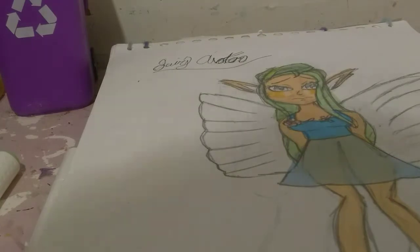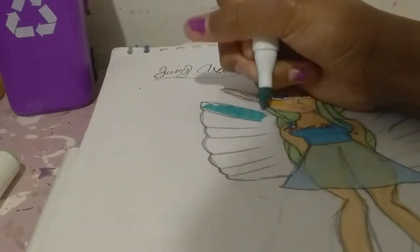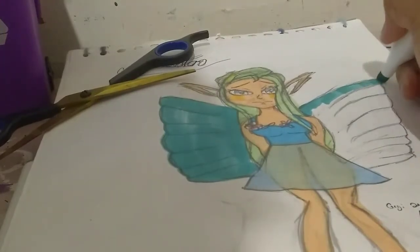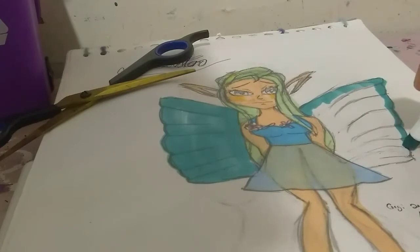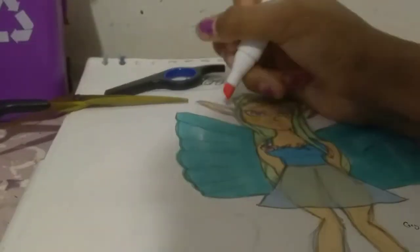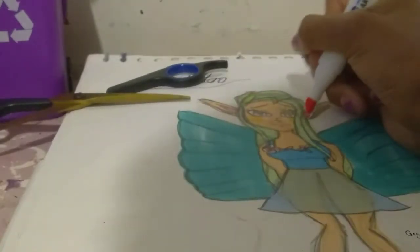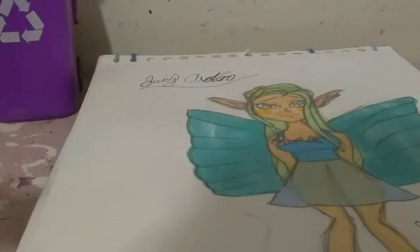Then with 67 I'm going to color in her wings. With a pale peach I'm going to color in her ears. And I'm going to use 196 for her eyes. And here's the finished drawing.